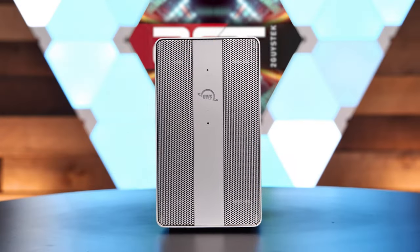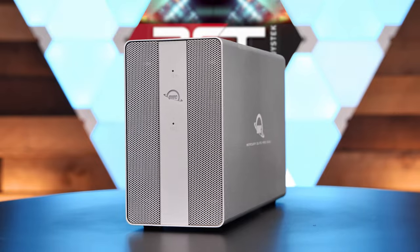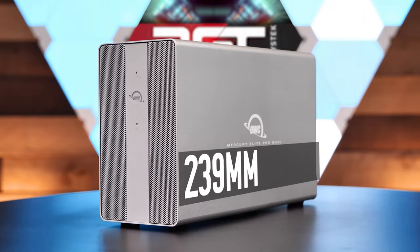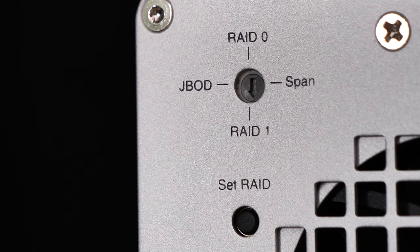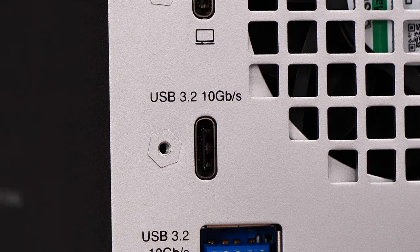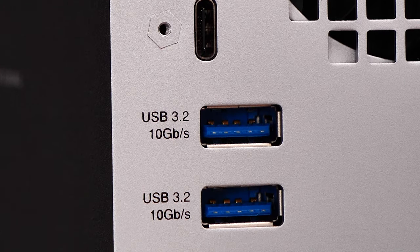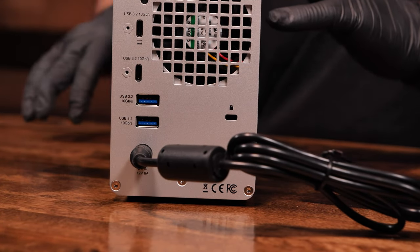The Mercury Elite Pro Dual is a dual 3.5 or 2.5 inch disk unit that measures 147 millimeters high by 85 millimeters wide by 239 millimeters long. On the back of the unit, you'll see a RAID mode switch, a set RAID button for initializing the chosen RAID mode, a USB-C connection for your PC or Mac, another USB-C connection for connecting another downstream USB-C device, two USB 3.2 Type-A ports for connecting even more USB devices, and a barrel connector for the power adapter at the bottom.